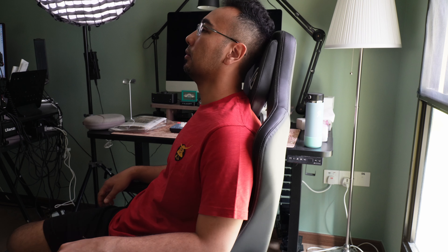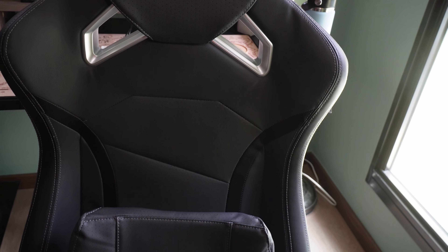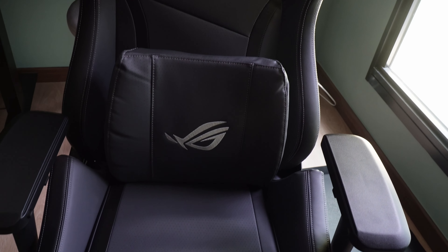Back to the ROG Chariot X-Core. This is considered a big frame chair for human beings who are as big as me. I am 1.85 meters tall and I fit perfectly on this chair. Build-wise, I have no doubt that this can last a very long time. The entire frame looks and feels very sturdy.